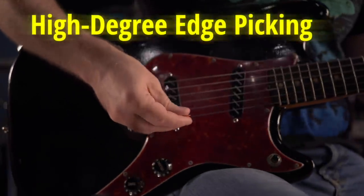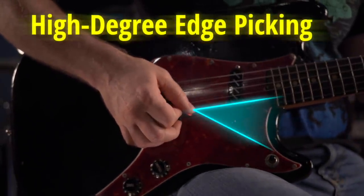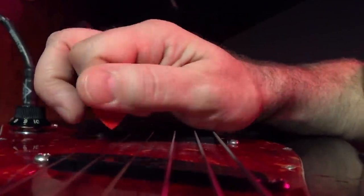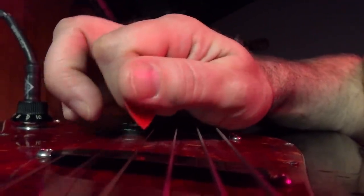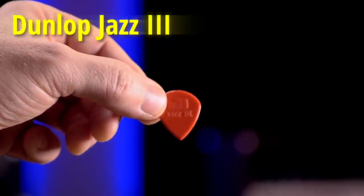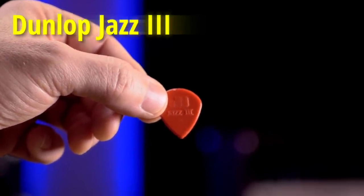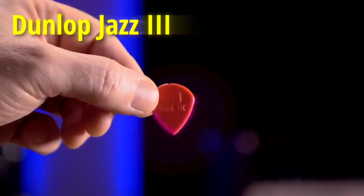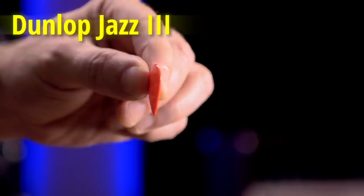If you use a lot of edge-picking — more than about 30 degrees — choose a pointy pick to give you a more solid pluck on the string and bring back some treble at the same time. This is the Dunlop Jazz III and is probably the most popular pointy pick in the world. You'll recognize it by its smaller shape and beveled edge. But any pick with this pointed shape, even if it's not small like this, will do fine.